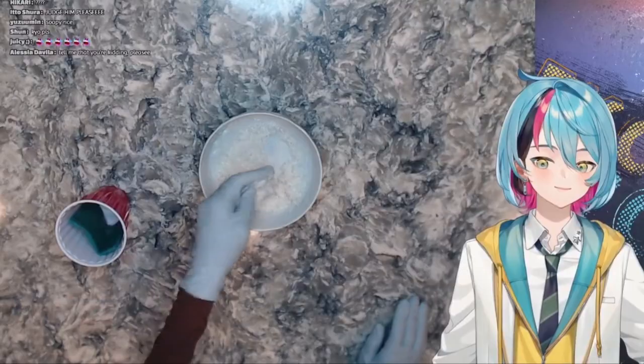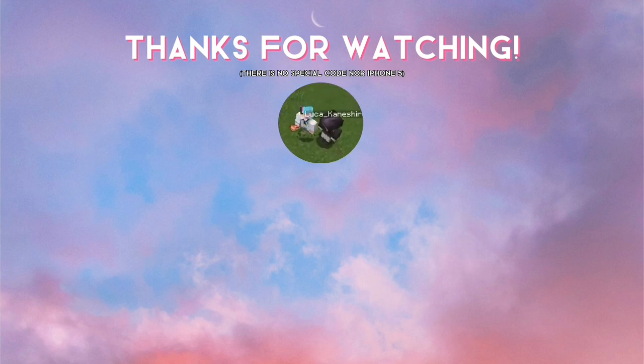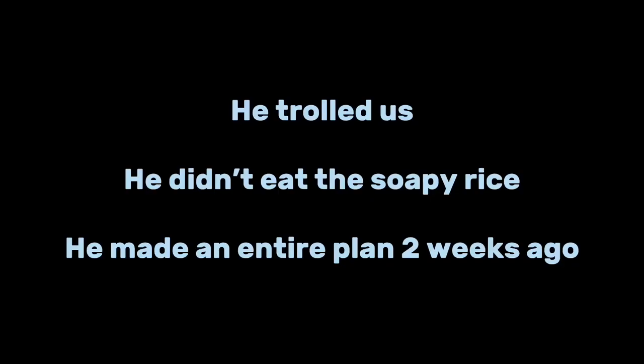This is our rice — it's beautiful. Make sure you like, subscribe, and comment on the video so I can choose you to win a free iPhone 5. Yeah, that's crazy.